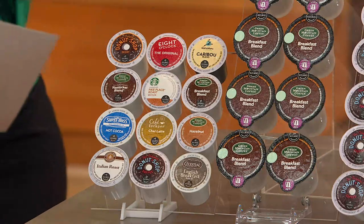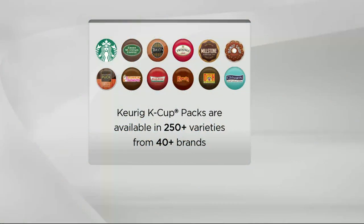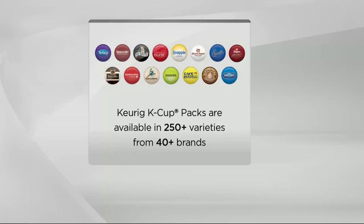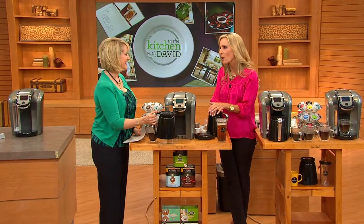Keurig has over 250 different varieties and 40 brands to make sure there's something for everyone. Look at those names: Starbucks, Dunkin' Donuts, Tully's, Twinings Tea, Van Houtte, Snapple — names you know and love and trust. These wonderful gourmet coffee houses and teas have trusted Keurig to deliver the perfect beverage, and the variety is growing every day.